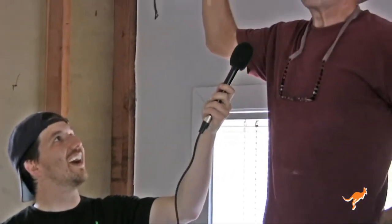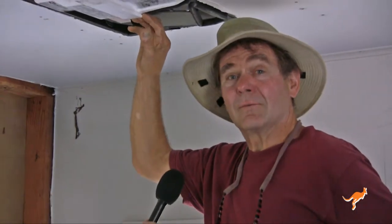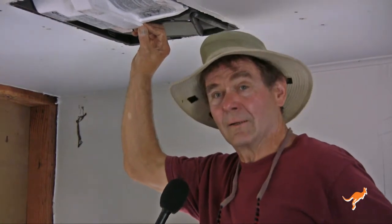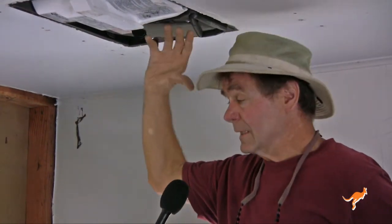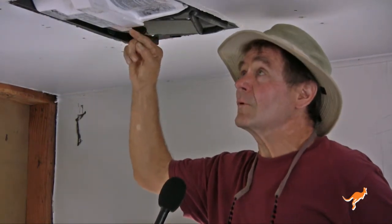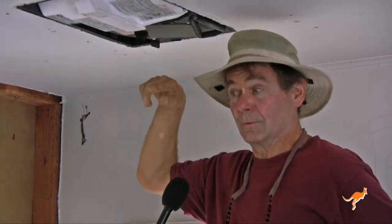So now we're in the living room and Terry's going to point out something really interesting in the ceiling here. This is an ERV, which is also the brother of an HRV. An HRV is a heat recovery ventilator and an ERV is an energy recovery ventilator. They both do the same thing — they're both heat exchangers. However, an ERV recaptures more moisture.